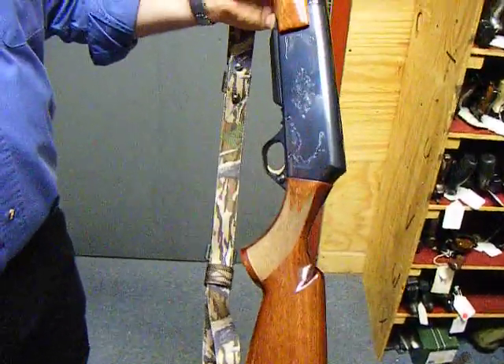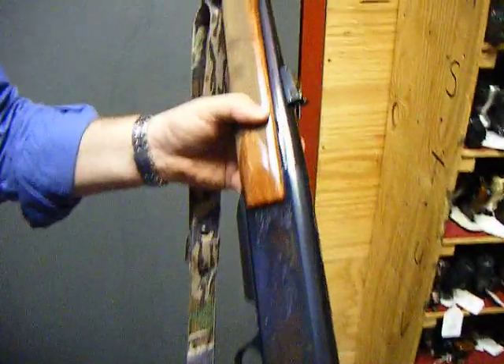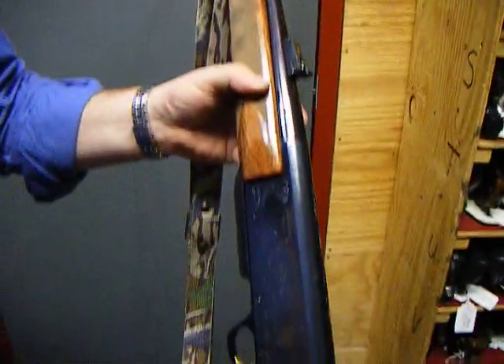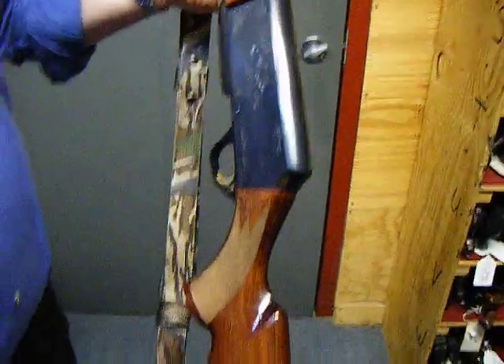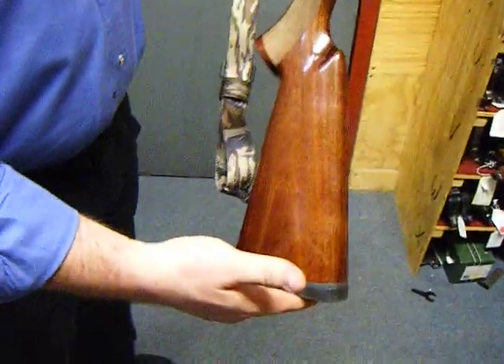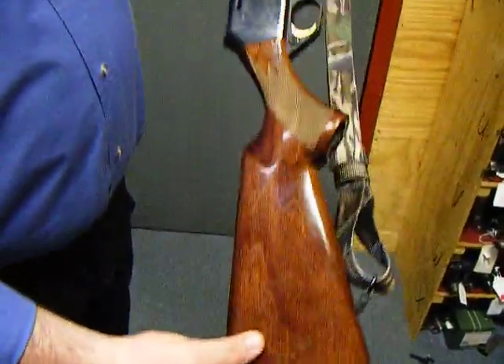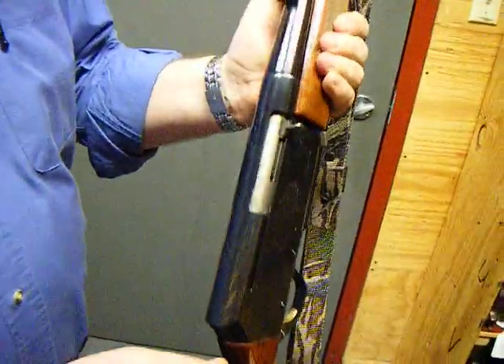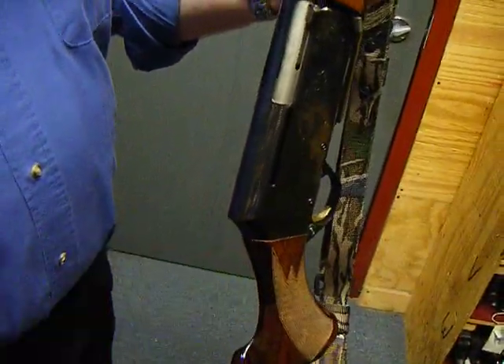Here is a Browning BAR2. This is a Belgian model, not the Japanese model. The stock, first of all, has the original butt plate. The stock is in perfect condition — no scratches, no cracks. Still very proud to the receiver, almost no wear.